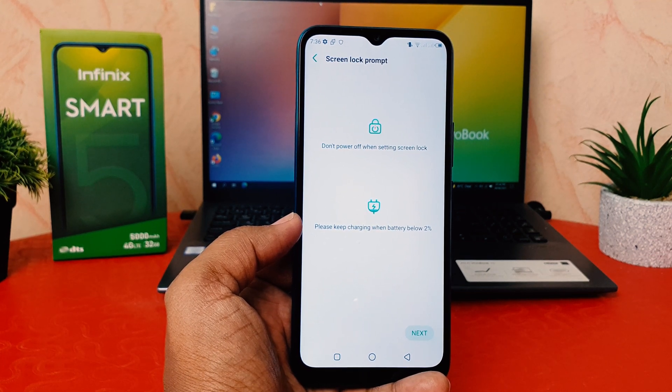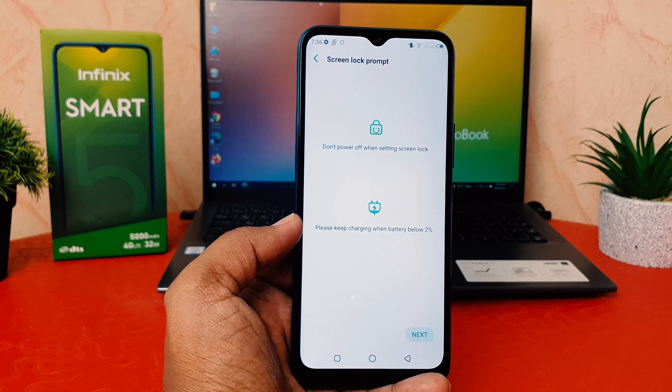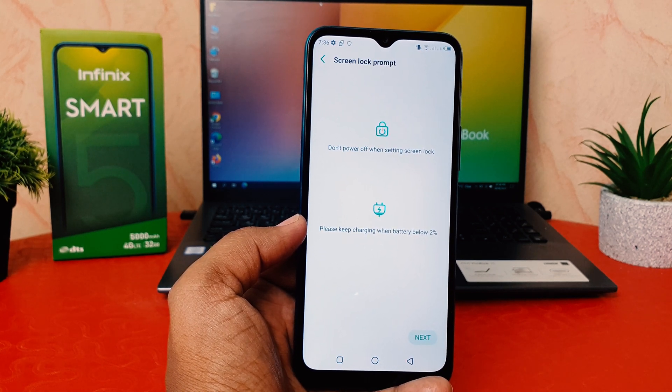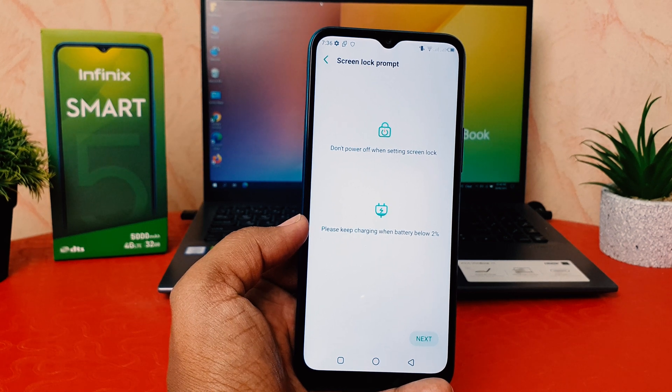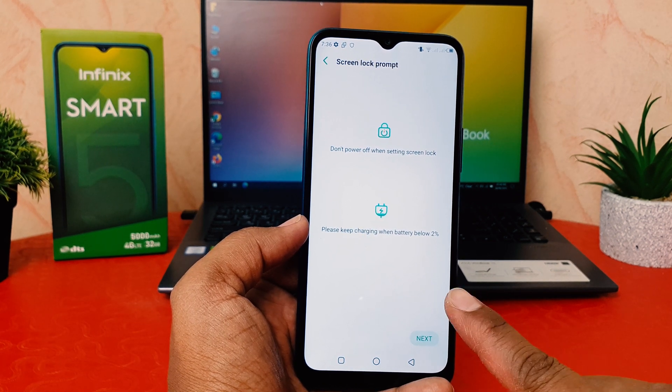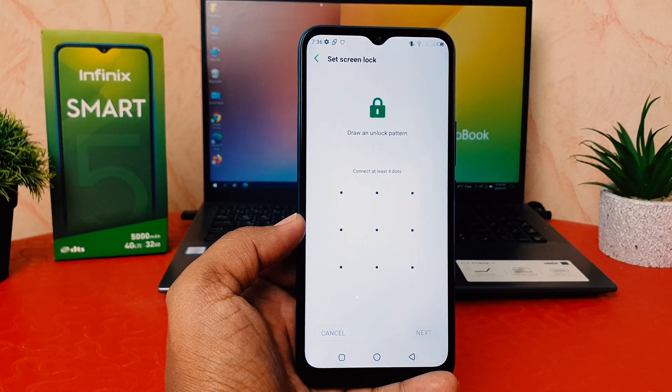I'm going to choose my favorite one — Pattern. It's saying don't power off when setting your screen lock, and please keep charging if battery is low. This is really quite useful: whenever you're going to set up a fingerprint, don't power off your device and don't let your phone run low on charge. Definitely follow these two things, then click Next.